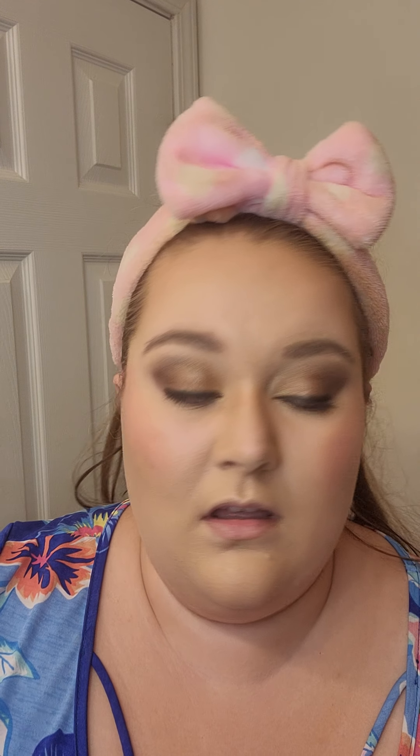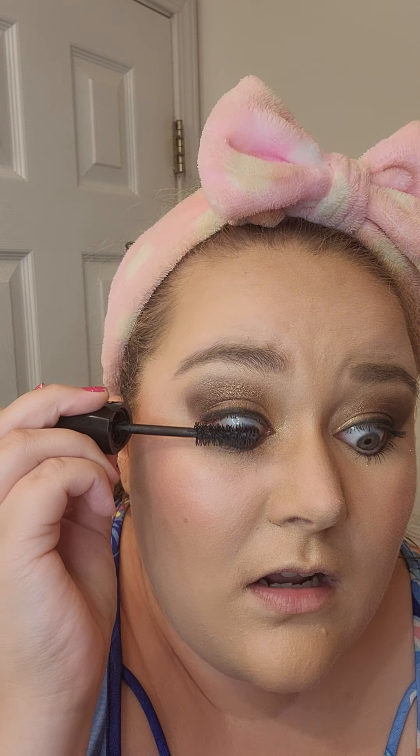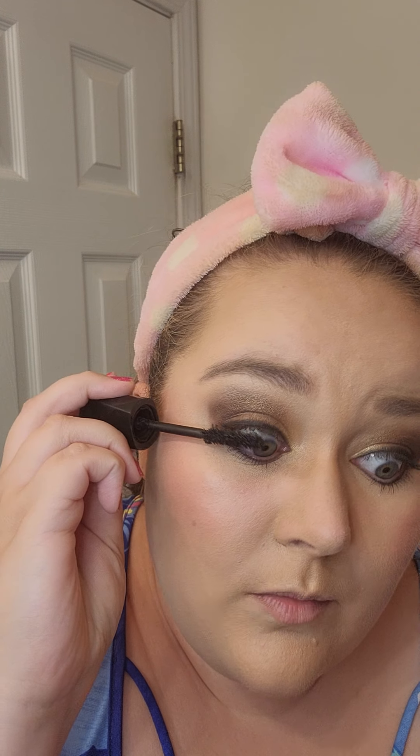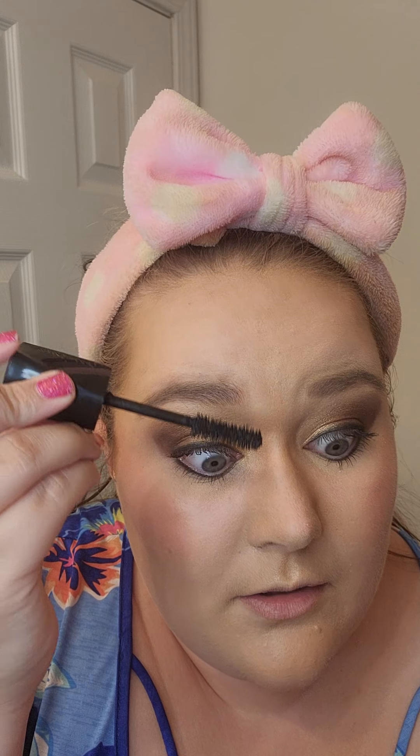Now I'm going to do the top lash line. This is the Lash Intensity Mascara. I'm going to comb it on with the shorter side. I do do several coats, and then I comb it out with the long side. Then I usually put it back in the little tube again and come back and coat it a few more times.